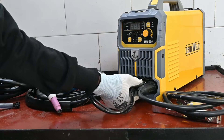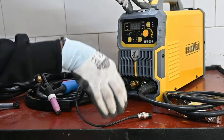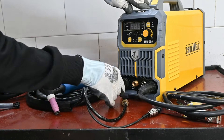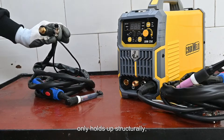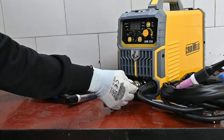This gun effectively removes oxidation, dirt, and impurities, restoring the polished and shiny finish to the weld. This feature ensures that your work not only holds up structurally but also looks professionally and aesthetically pleasing.